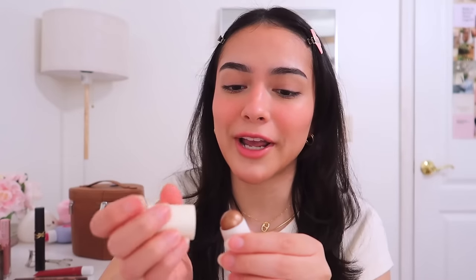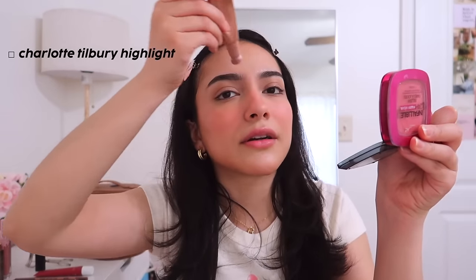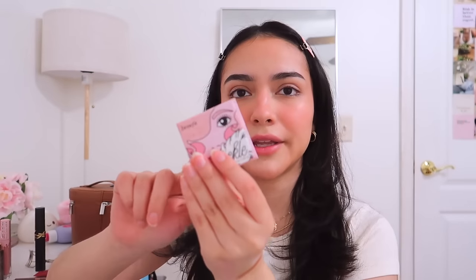For a more natural bronzy glow, the Merit Solstice Glow Highlight Balm is amazing — it's technically a highlighting balm but it's the perfect shade for a glowy bronzer if you have a light complexion. Now for highlight — we need to be looking like a glazed donut. I'm using the Charlotte Tilbury Highlighter, then setting it with the Benefit Tickle Highlighter or the Rare Beauty one in Enlighten.